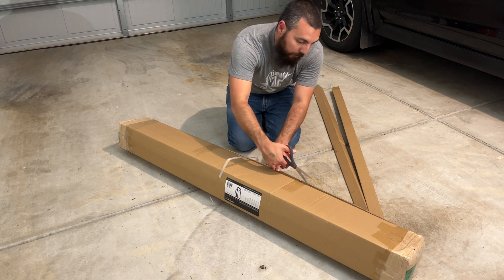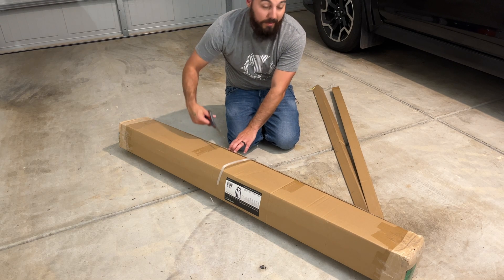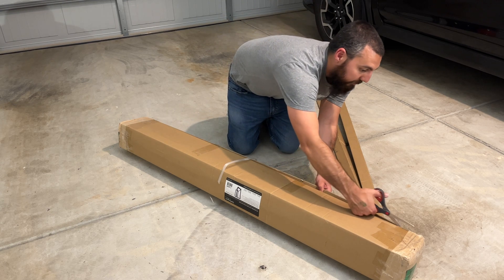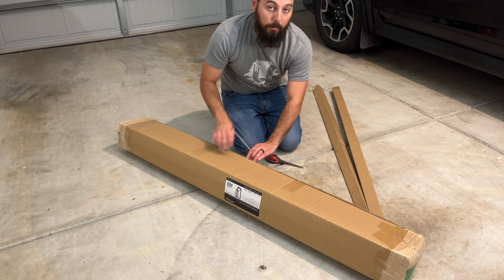Because it can support 1,200 pounds, I think we'll be able to hold everything — and then some — of all the things that I have in my home lab, no problem.